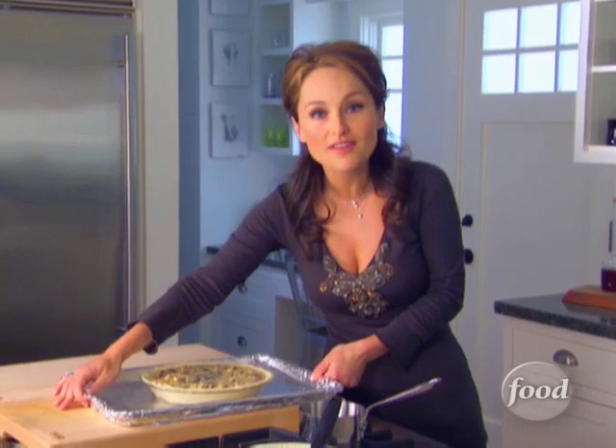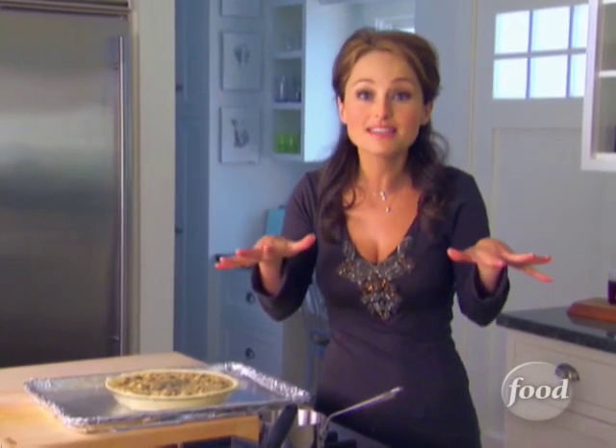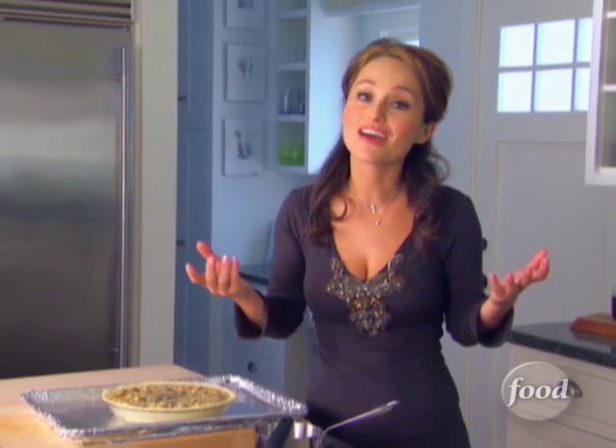I'm going to bake it at 325 degrees for an hour. After that you've got to let it sit for at least 30 minutes so it can set. And after that we get to cut it, plate it, and guess what? Eat it.